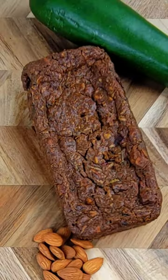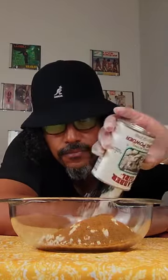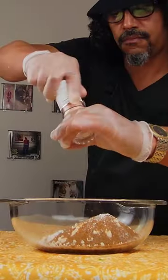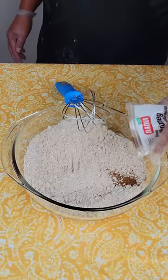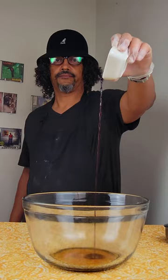You need this zucchini bread recipe. We need some oat flour, some sugar to sweeten up that zucchini, some baking soda, some baking powder, a little bit of cinnamon, a few twists of salt, a dash of nutmeg. Pour in some maple syrup for more sweetener, a little bit of vanilla.